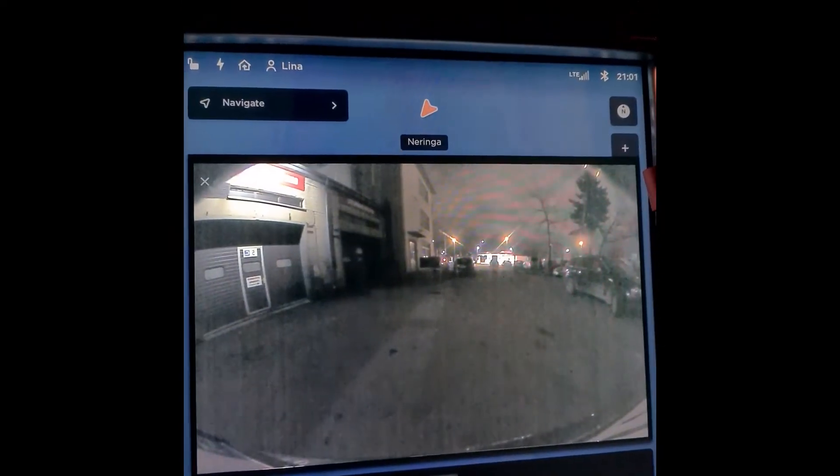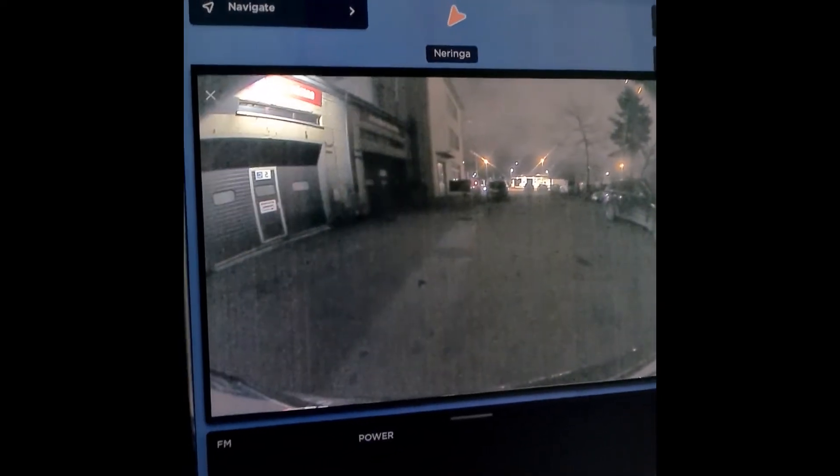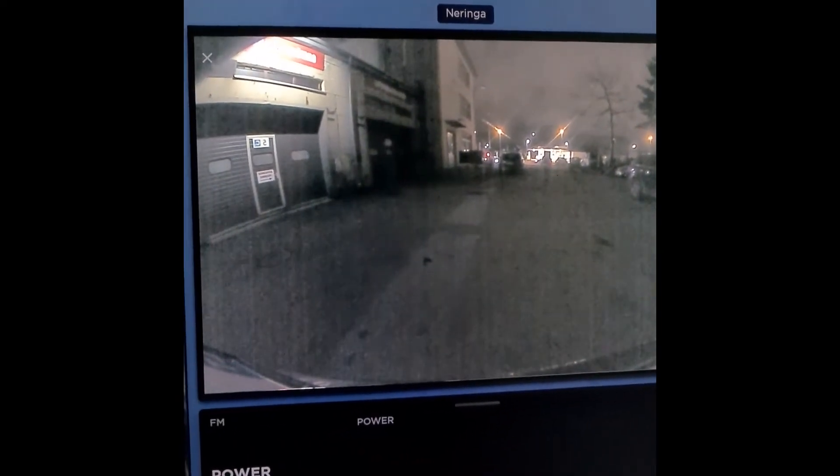This is the original camera from this car, and this is the HD camera. It's much better vision. In daytime especially, and at night there is a big difference. So it's worth getting the HD camera — you will see a much better view when you're reversing.